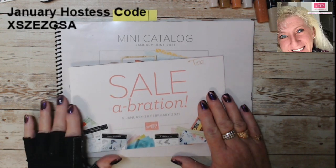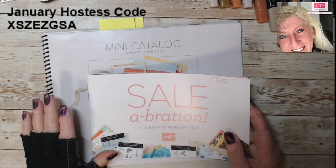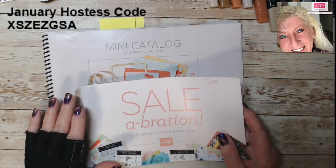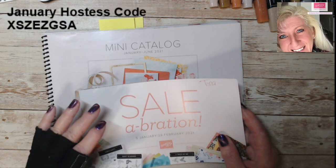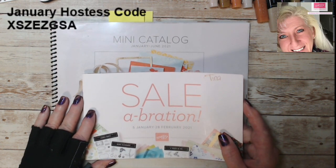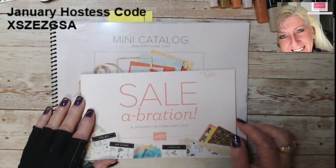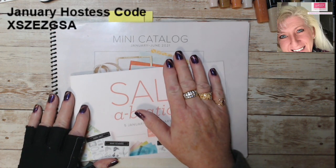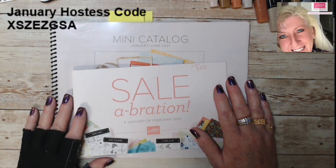In our new catalogs — the mini catalog and Celebrations has just launched, super excited. If you are on my mailing list, if you've ordered in the last six months I've sent catalogs to you. The post office has been hit and miss on timely delivery. If you haven't gotten yours, shoot me an email and I can get the PDF to you. I'll put the PDFs for both catalogs and direct store links on this blog post.